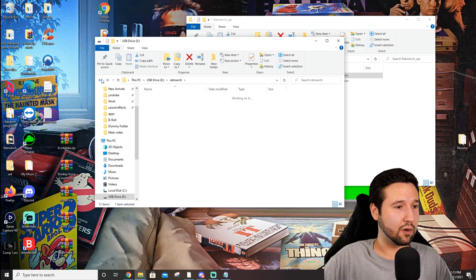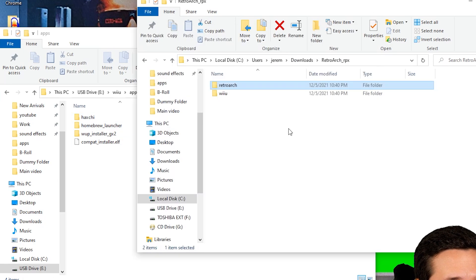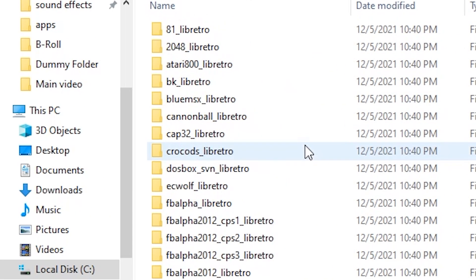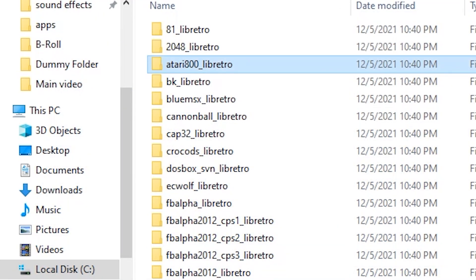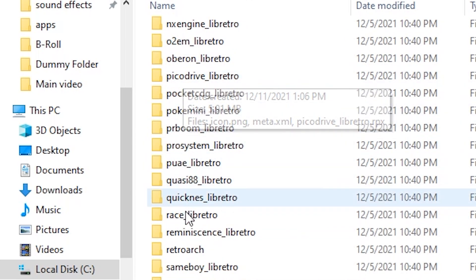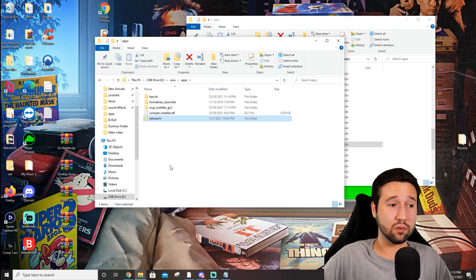Next up, we're going to back up and go to our Wii U apps folder. Going back to our download, you'll see we also have a Wii U folder. Open up the apps folder in there and you'll see a bunch of things — these are basically shortcuts that can go on the Homebrew Launcher to launch certain cores. You can boot into RetroArch for specific systems automatically, but I'm not going to use all of those. I'm just going to take the main RetroArch folder and drag that in, and it's going to go right into the apps folder for your Wii U. Pretty simple — honestly, that's it. We can take the SD card out and head back over to the Wii U.